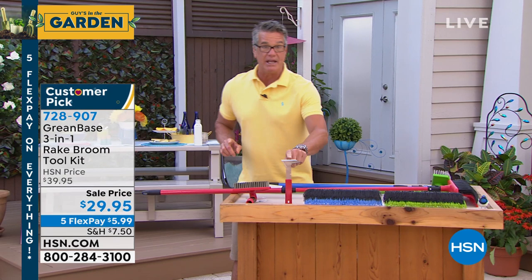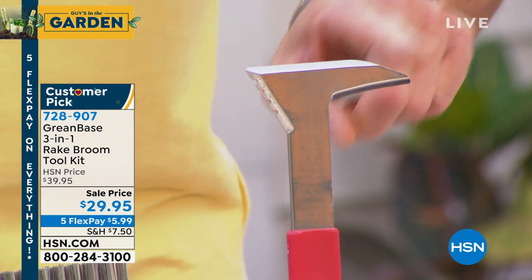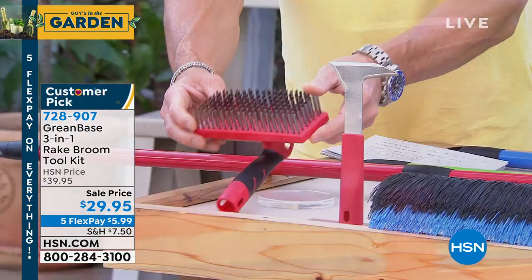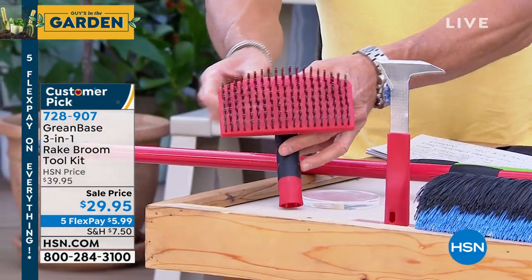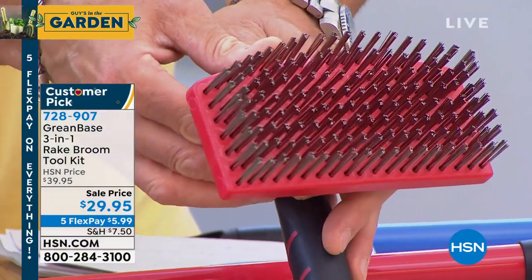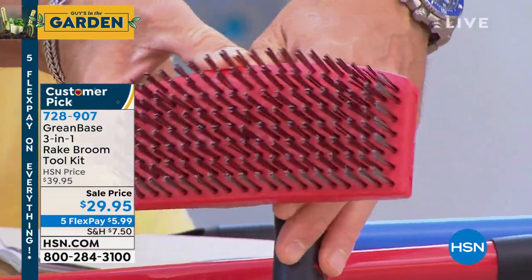You also get attachments. You get the weed tool, and it just screws right in where the brushes were. This will go between cracks and crevices and get all that stuff. It's got a blade on it — it'll cut through roots, all that stuff. And one of my favorites, you're getting the steel tooth scrub brush.